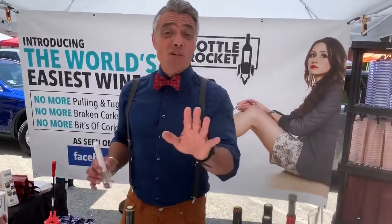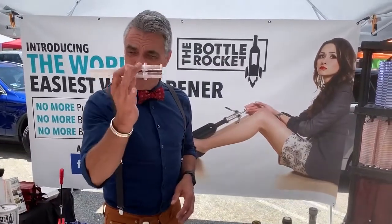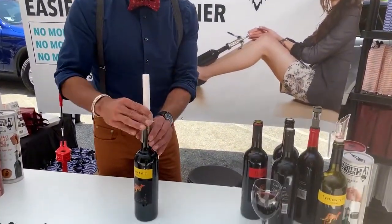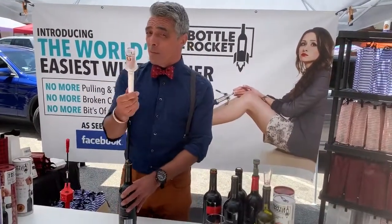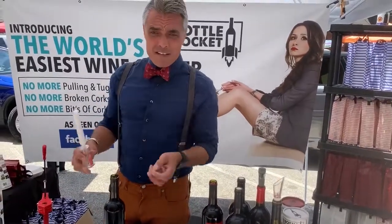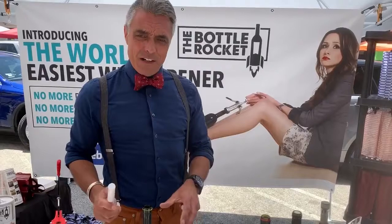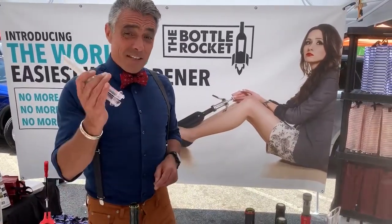Hello guys, Peter here. I'm going to show you how to open any bottle of wine in seconds. This is the original Bottle Rocket — just push the pin down to the cork. There's no CO2, no batteries, no electricity, so in the event of a power outage or a zombie apocalypse, it's better to be safe than sorry. Beware of imitators — there are a lot of dodgy fellows out there online trying to sell something similar. This is the original Bottle Rocket.